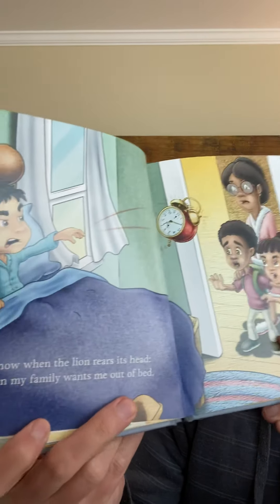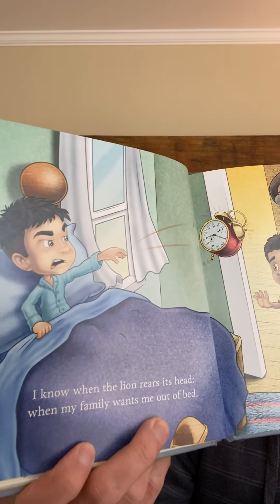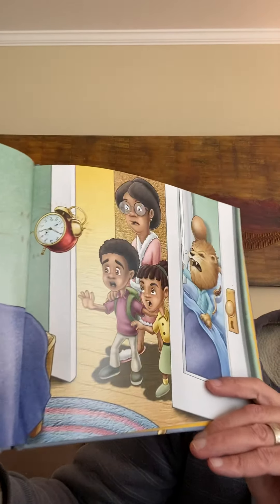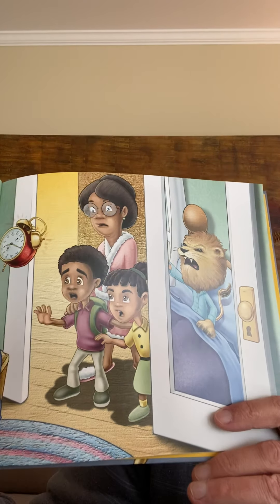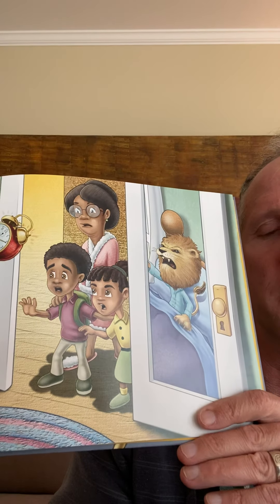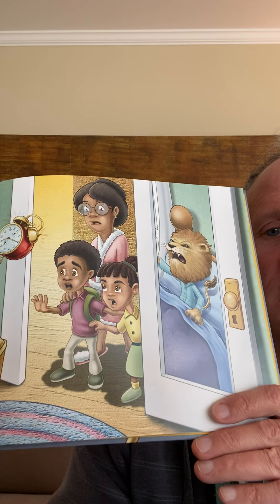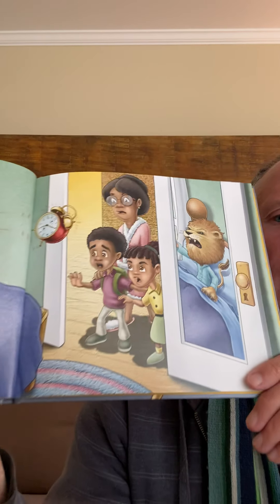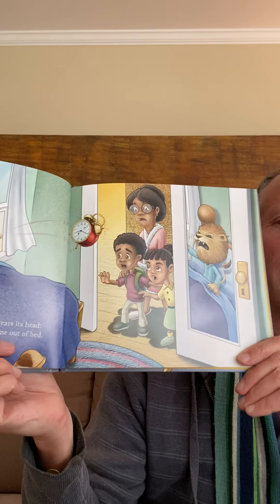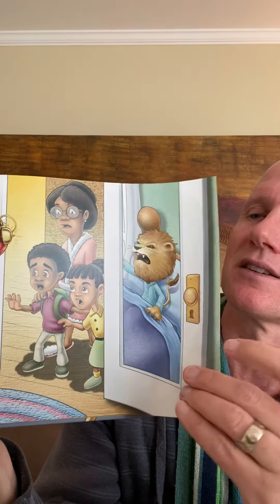'I know when the lion rears its head, when my family wants me out of bed.' At 7:11 in the morning — oh my gosh, that is early. Look at that. How are the kids feeling? And do you all see the lion? Where is the lion? In the mirror. That's right. Let's turn the page.